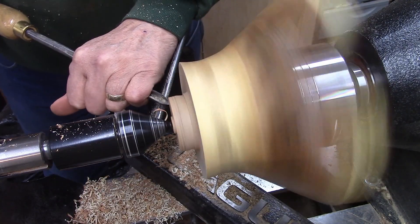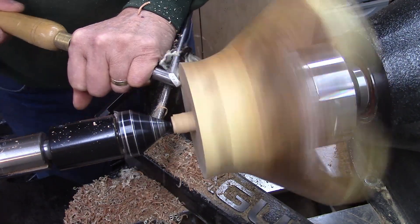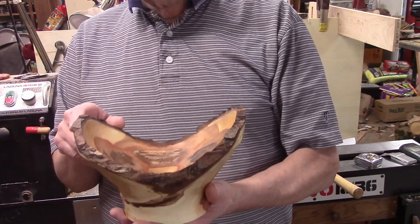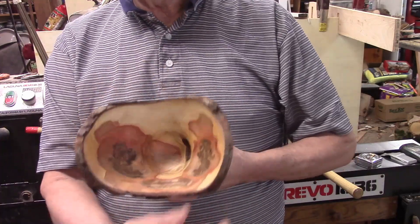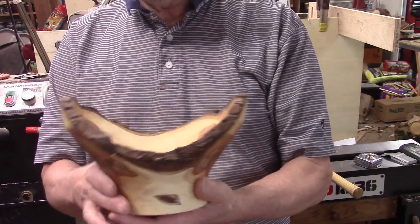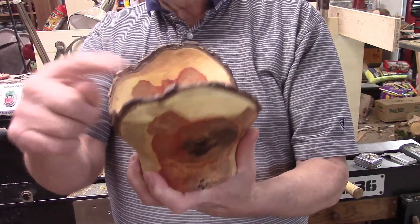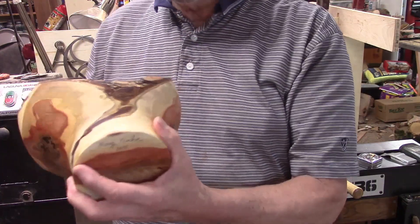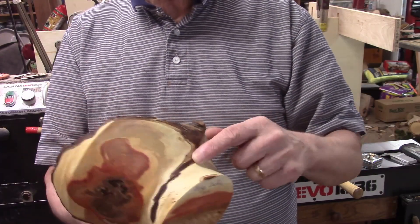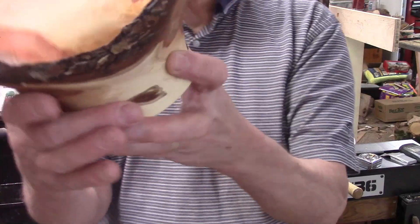I'm going to start whittling this tenon away. Here's the finished Asian pear bowl — it's about eight and a half inches across, five and a half tall, and just about almost six wide right here. I really like how it turned out. It has very interesting things going on in it — a nice edge going over here, and this dips down. My favorite thing is this crack that starts right there and then comes up. It just looks like something melted and curved down around it. It turned out really nice and I'm happy with how it turned out.